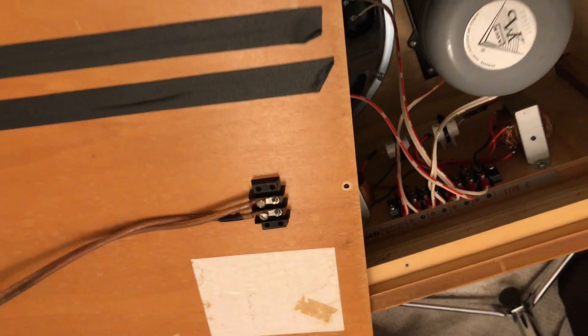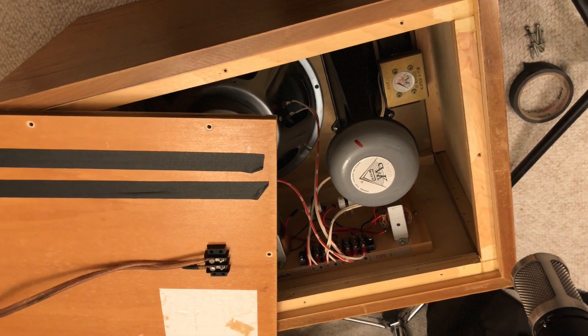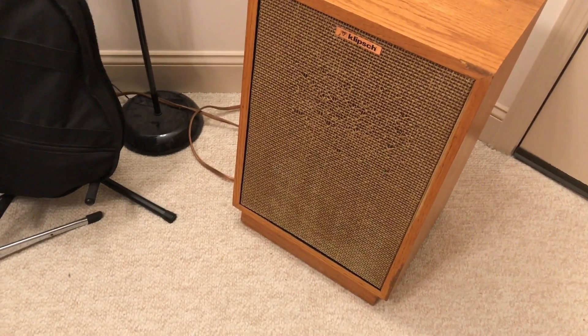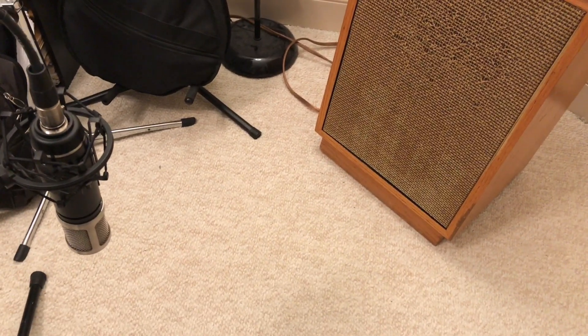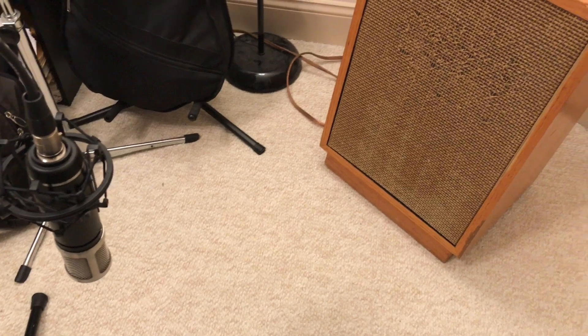Everything's connected back up — all the speaker wires are connected, proper driver wires to the crossover and the main connection. Now it's time to put the back on the speaker again. Got the speaker put back together. There's that horrible grill — that's the next project, working on cosmetic fixes. I'm going to double-check with a tape measure to make sure I still have the microphone in about the right place.